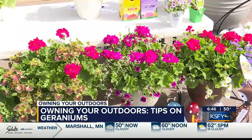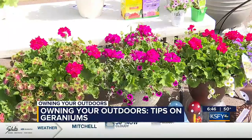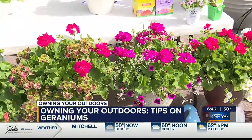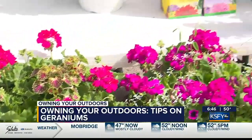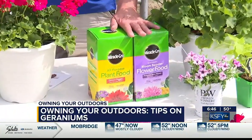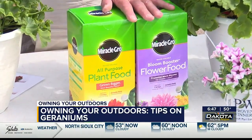They're easy to maintain, which I like. What you need to do is deadhead — any geranium needs to be deadheaded to keep it blooming. If you're going to fertilize, use a water-soluble fertilizer at half strength. They like to be fed, but not as strong as some other plants.